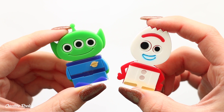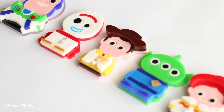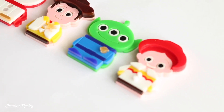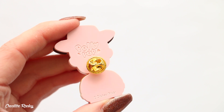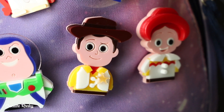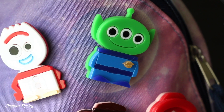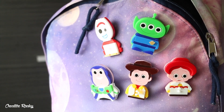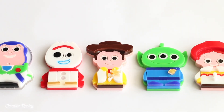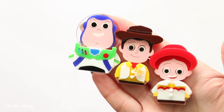Here are what the finished characters look like and there are five all together. We have Woody, Jessie, Buzz, one of the Aliens, and of course Forky. Once I had finished making them and the glue was dry, I also added on the little gold backing pins which came in the box. And this is what they look like when they're pinned onto a backpack. If you would like to know more about these polypop craft subscription boxes I'll leave some information down in the description box below for you.